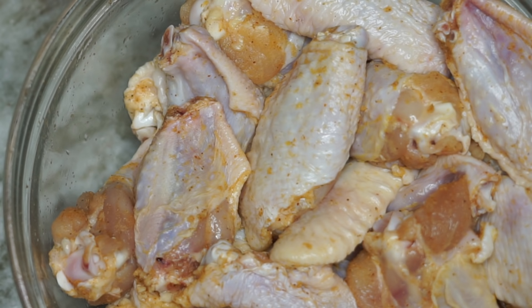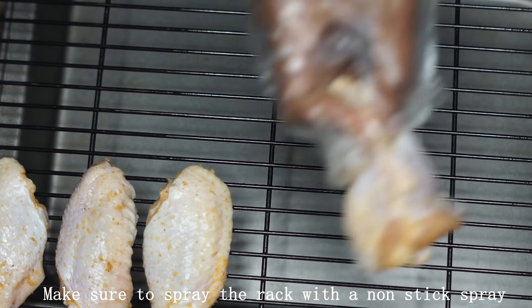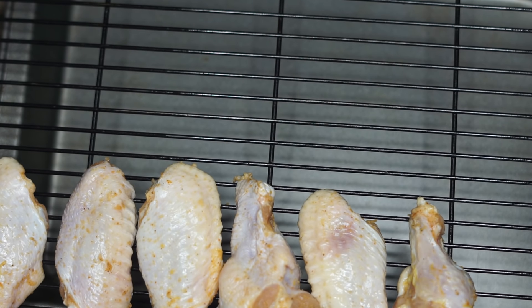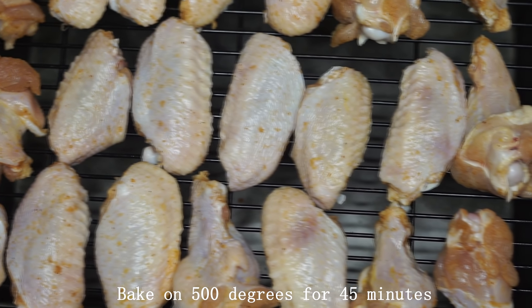You're going to need a baking rack because you want the chicken to come out really crispy. We're going to place the chicken onto a baking rack because the chicken will produce a lot of moisture — you don't want the chicken sitting in that water. That's why we put it on the baking rack. Give them space; don't put them together.